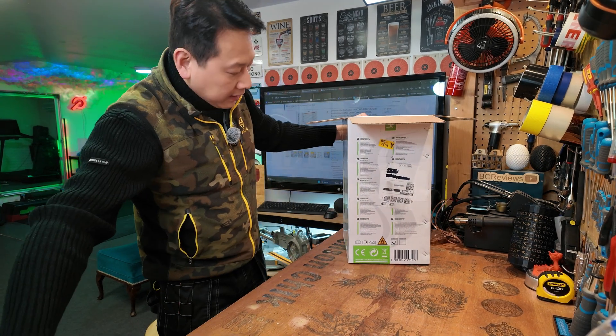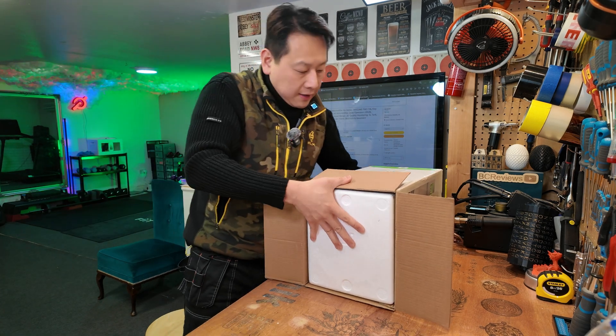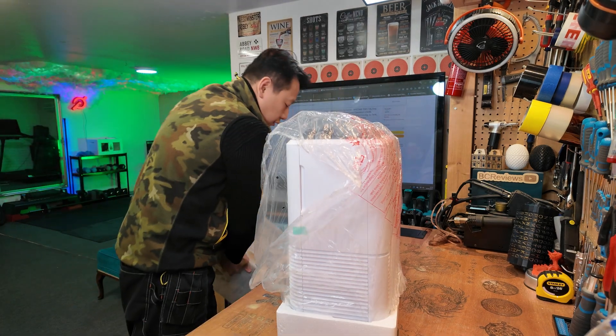Let's open this and have a look. For ease of unboxing I'm just going to tip it upside down. With any refrigerant and compressor, you're supposed to let it rest for a little bit before you turn it on — something to do with lubrication, the oil and all that.